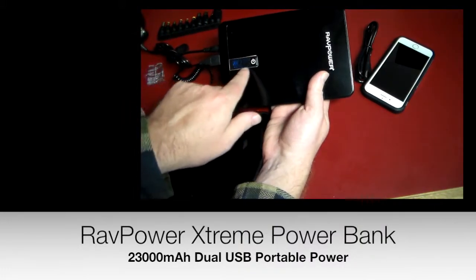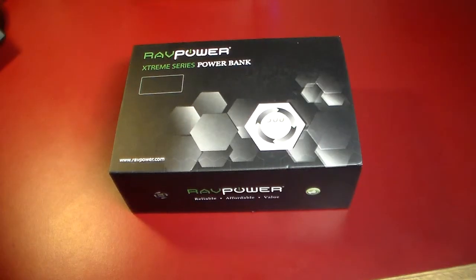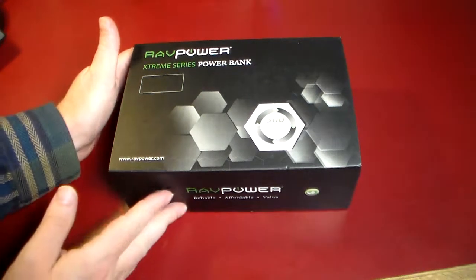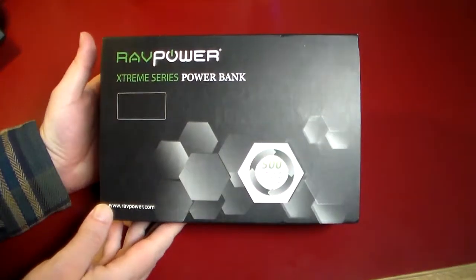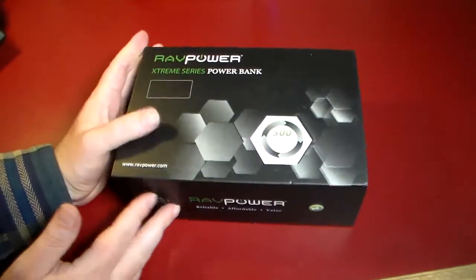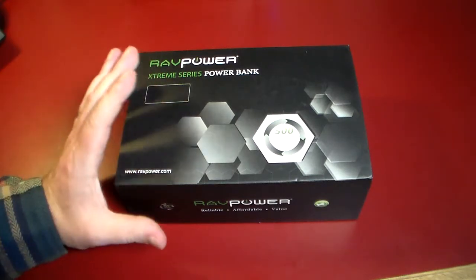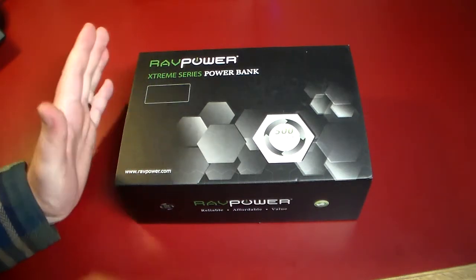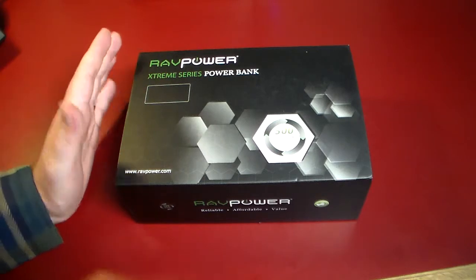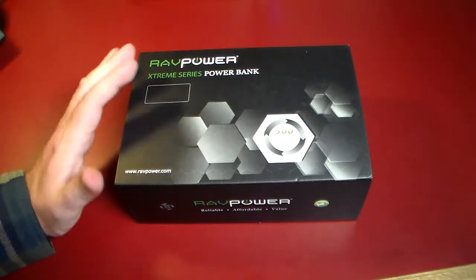Hey guys, welcome to another video. In this video we're going to be taking a look at RavPower's Extreme Series power bank. This is going to be part three in a series of survival and tech outdoor gear. Not so much outdoors with this one, but definitely on the survival lines because this has 23,000 milliamps of power.